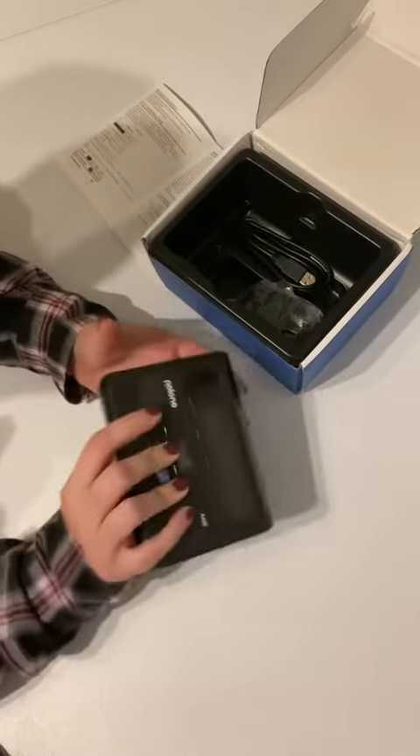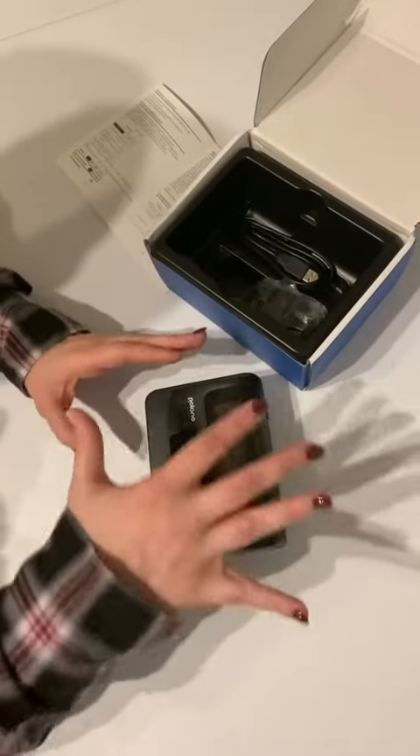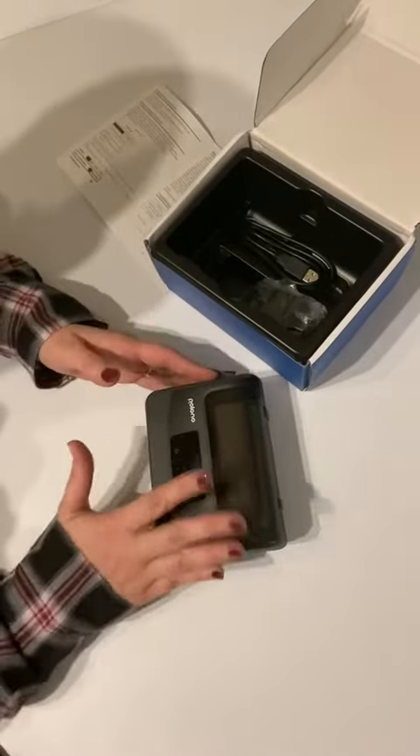This looks really great. I love how small it is. I have another thermal printer that's probably about four times the size of this little machine.